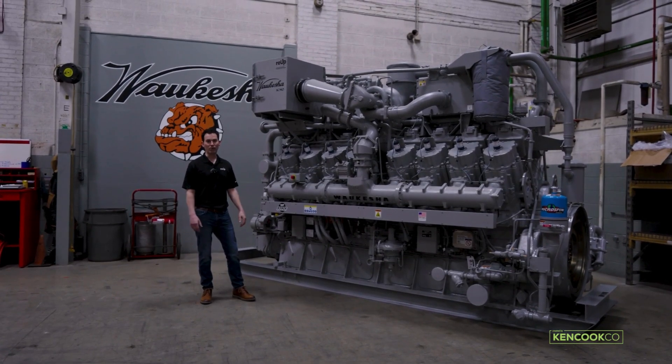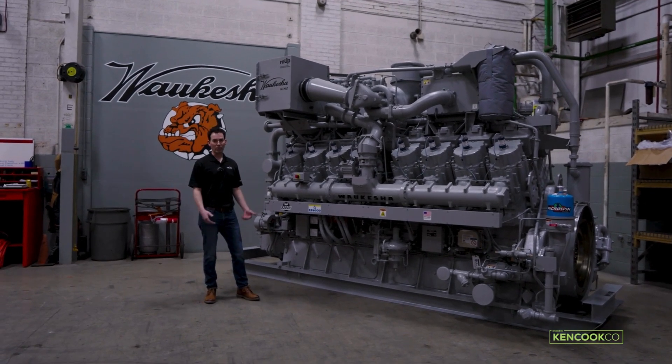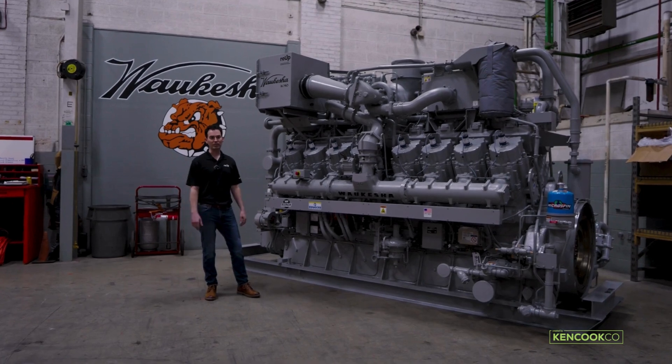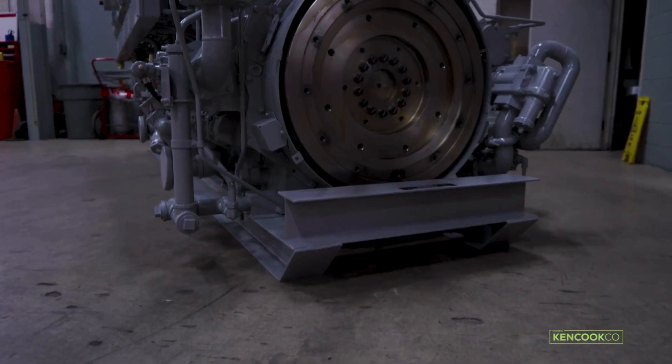Simply provide back your 9390 engine when it's time to be overhauled, and we can offer you a 9390X that you can use in place of it. It's a very easy exchange program.